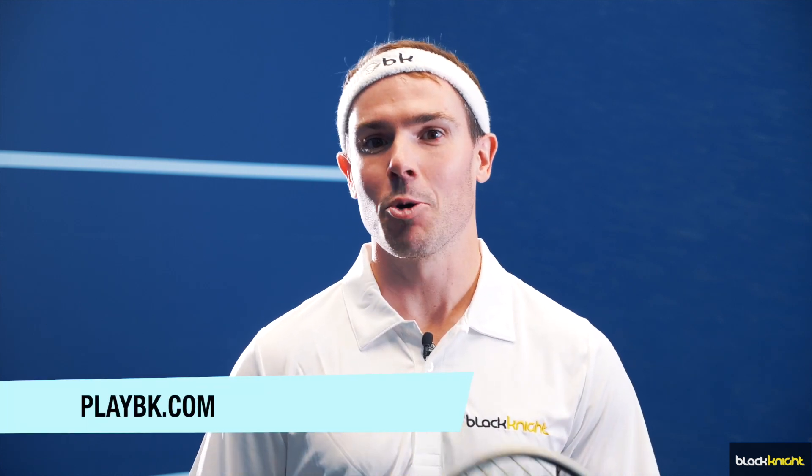Hey guys, thanks so much for watching. If you want to check out any more of our content, head to our YouTube channel. And if you want to check out any more Black Knight gear — including rackets, accessories, and apparel — go to playbk.com and you'll find it there.